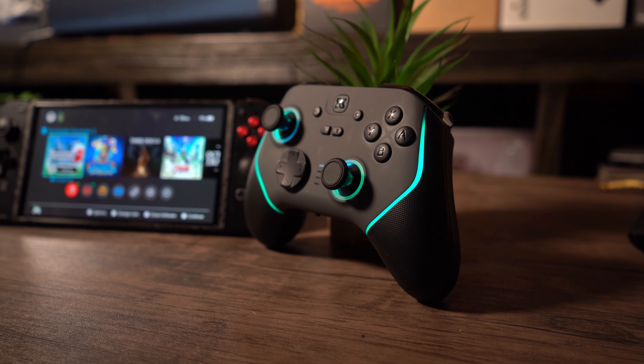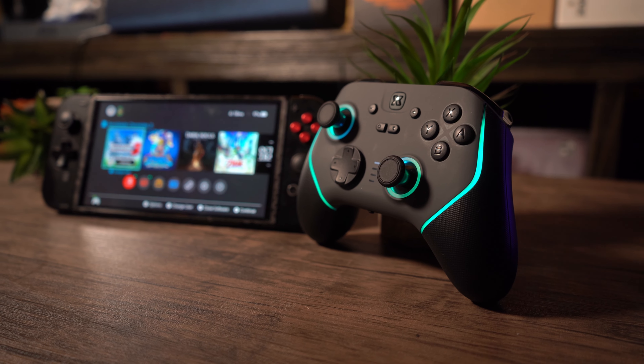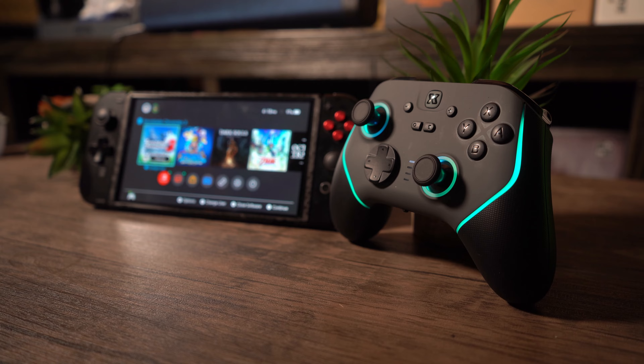There is a new Pro Controller on the market, and this is unsurprising for the Nintendo Switch because they always get Pro Controllers and controllers in general, like all of the time. So what makes this one different? What made me want to review it and actually talk about it? Well, there are going to be some things here that got my attention. So introducing the Bimboc Ultra Pro Controller. Let's go ahead and dive right in.